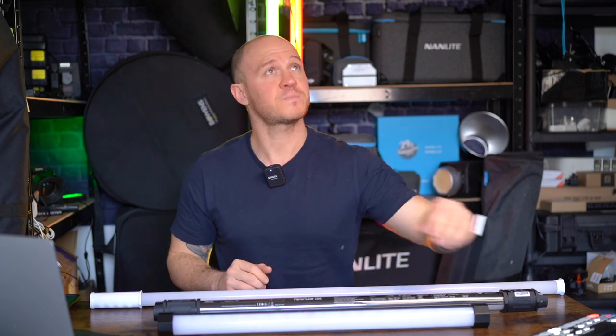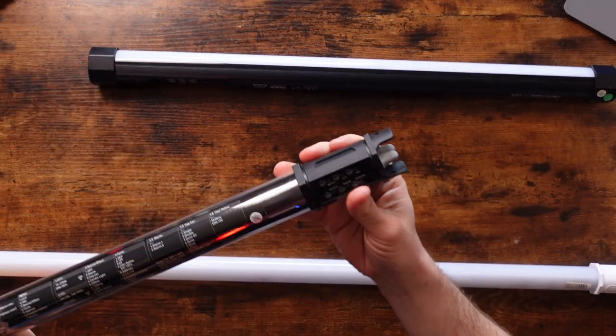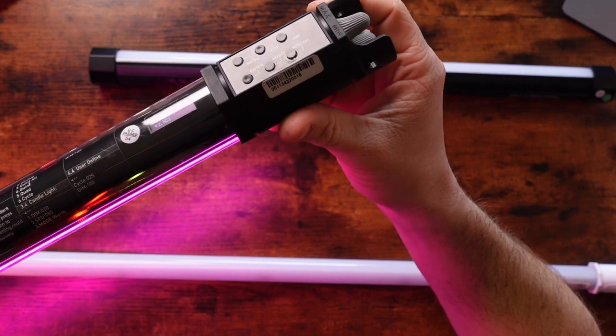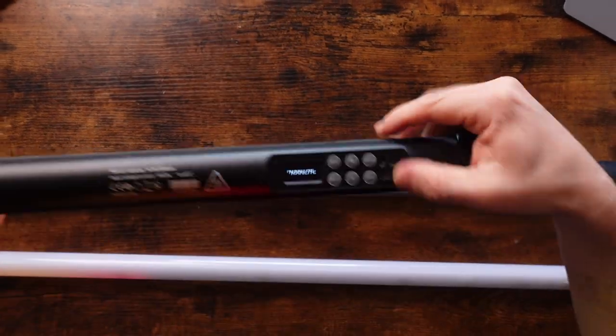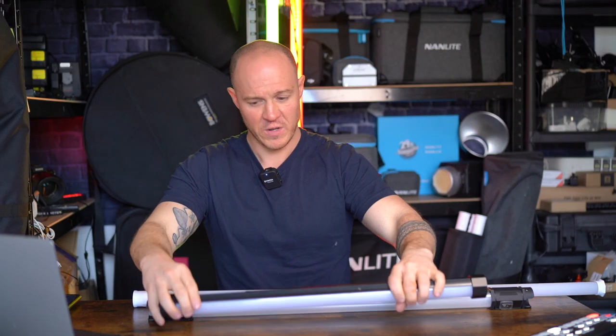We've taken away the LCD display, and you can see that — there is no LCD display as you would have with the other two. The 15C has an LCD display giving you input into all of the functionality, and the 15X has an LED screen to control all functionalities — a great feature. But with the introduction of the Nanlink application, we've been able to take away the LCD screen and reduce the cost. It doesn't mean we've made it cheaper — we've been intelligent and said, now we can control through the application, let's remove the things that are expensive to manufacture and give this to more creatives. So if you want to do light painting or create impressive special effects, you can now do that.